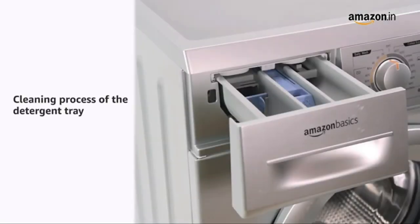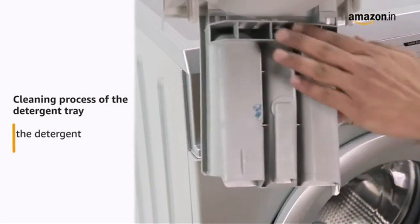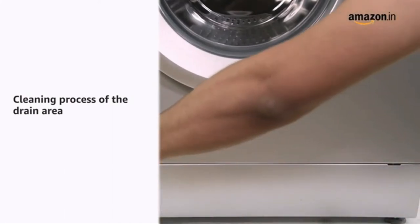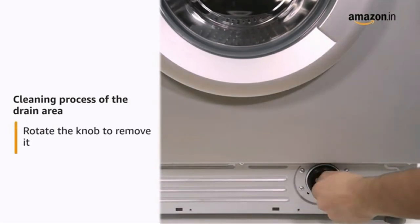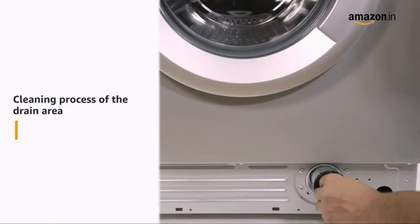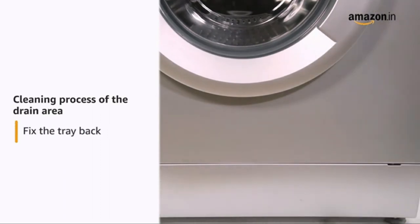It is very easy to clean the detergent tray. First, remove the detergent tray and clean the tray slot from inside. Then clean the detergent tray to remove scaling and insert the tray back. You can also clean the drain area easily. Gently remove the tray located at the bottom of the machine. Rotate the knob anti-clockwise to remove it, then clean the drain area and the knob before inserting the knob back. Lastly, insert the tray back.